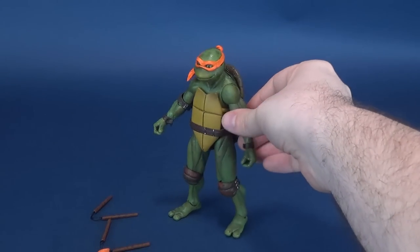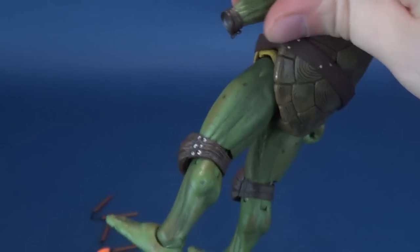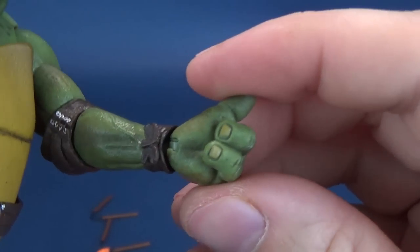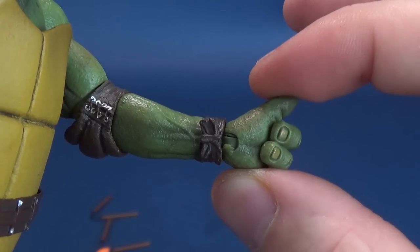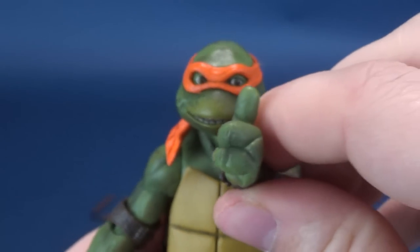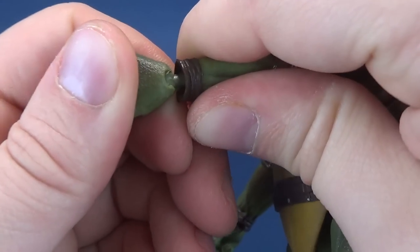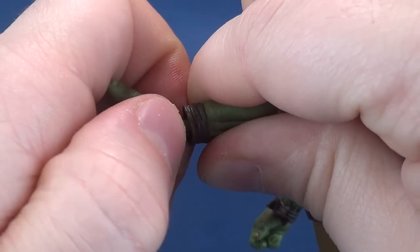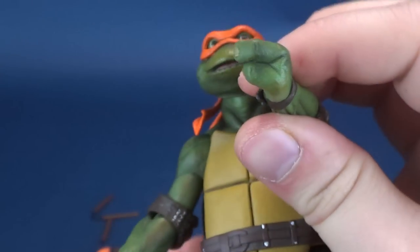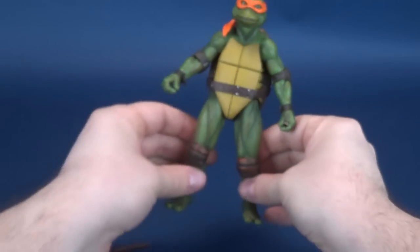Changing out the hands is simply just a case of wiggling them off the socket like so. One thing you do have to be careful of: I did notice, as I expressed in the Raphael review, that some of the hands are softer plastic and a little bit more susceptible to the pegs coming loose. When you are taking them out, just be very careful — wiggle them out as best you can. If you start feeling as if something is staying behind, try to get your finger further into where the peg is to hold the hand as best you can. I'm probably going to end up just gluing the one problem hand I had — that's not going to be across the board, but just FYI.